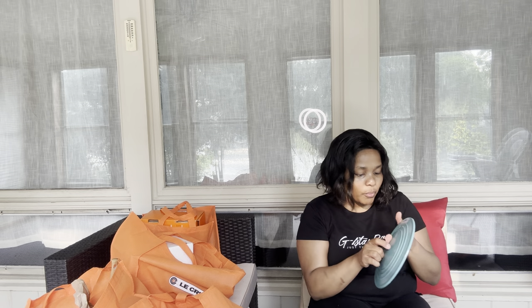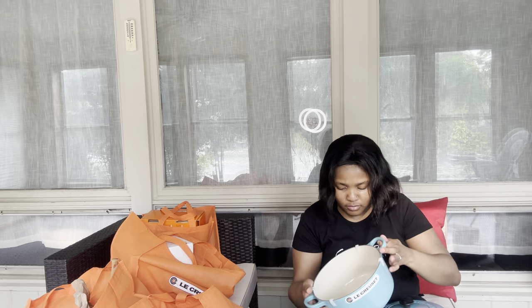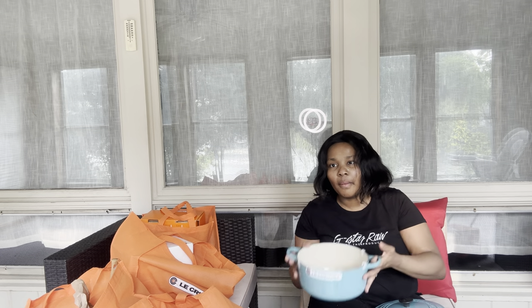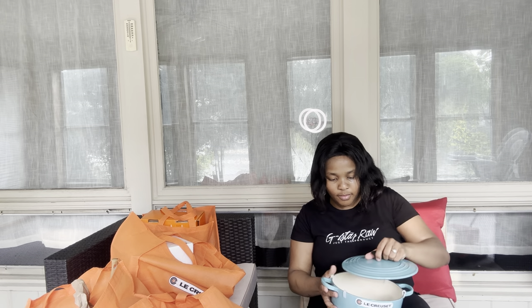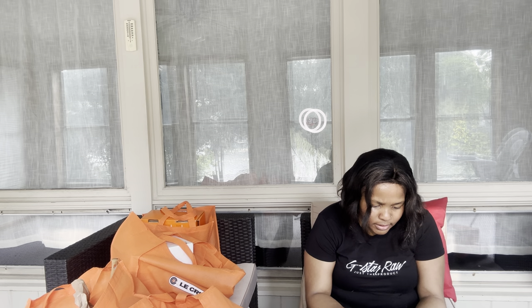So as you guys can see - beautiful, I don't see any cracks. Another book - looks like the book, the books are in all languages, like English. It's in different languages - and how to care, cleaning and care. But I feel like the rest I just don't understand the language.